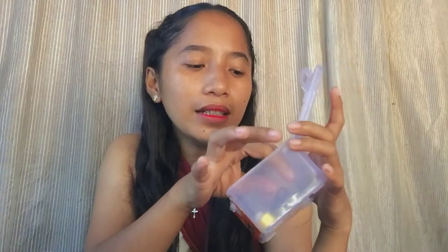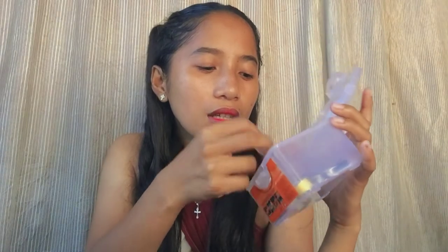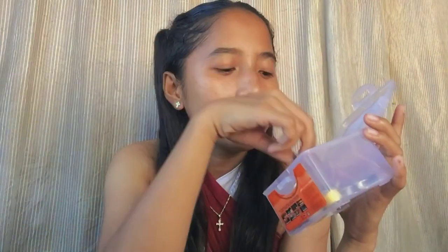Lastly, this is my storage container for my bobbin cases. And that's it, guys — that's the end of our video. Hopefully I'll see you in my next one. Bye guys!